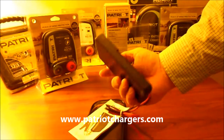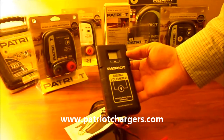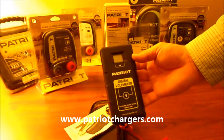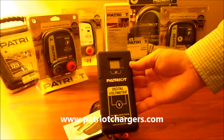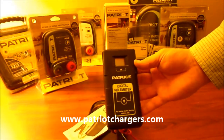This is the Patriot Digital Voltmeter that we sell at our website PatriotChargers.com — www.PatriotChargers.com. If you order it, we'll send it right out to you. They're very affordable, we have free shipping on them, and we sell a lot of these and they work really well. It's a nice tool to have on any farm.